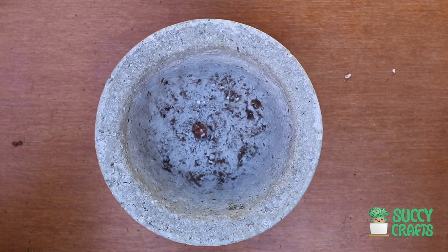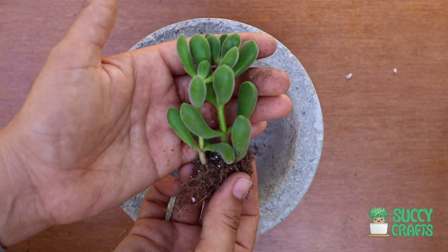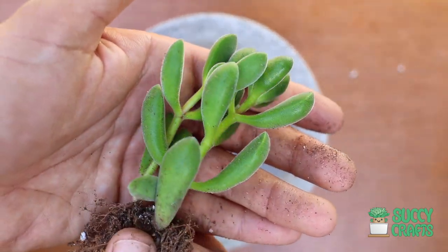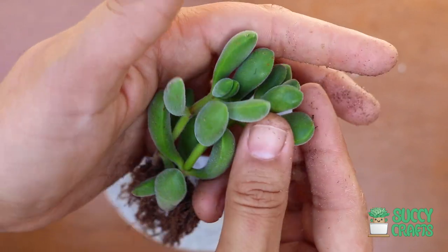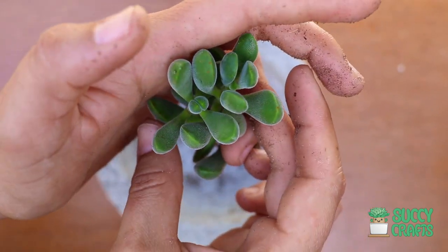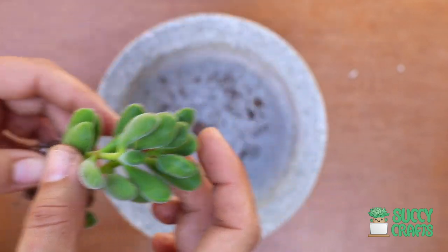I have another Crassula. This one is Congesta, and they remind me of little green beans — and they're fuzzy. Super pettable. Congesta, that's a Crassula.